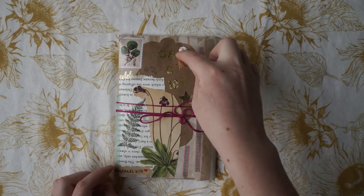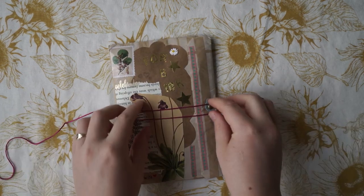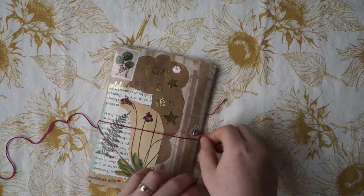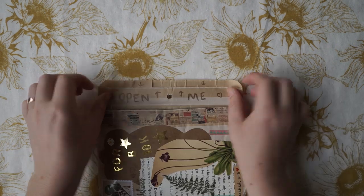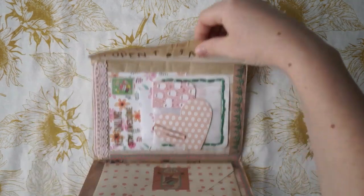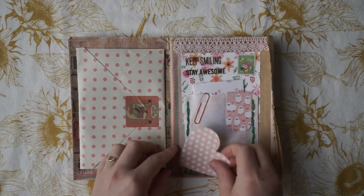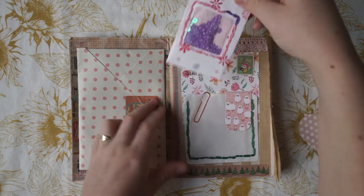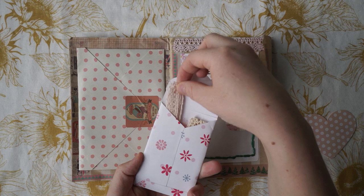Oh my goodness — 10K! Thank you so much! You can see it's been a little while since I made this video because I've now got 17,000 subscribers. But that's so sweet of you to send me something for hitting 10K — I really appreciate that. This one's actually made out of a paper bag. This is so cute! First thing I see is this beautiful little heart. There's a little shaker pocket — I love that. And some beautiful twine inside.